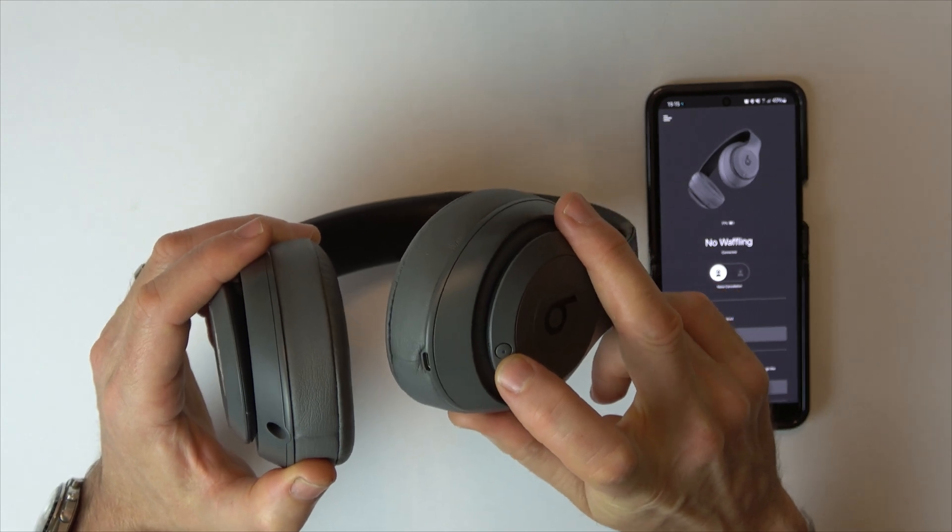So you don't always have to do it via the app, but the headphones do have to be on. Also, if you're running low on battery and want to prolong battery life as much as possible before charging, turning off noise cancellation can help. Thanks for watching.